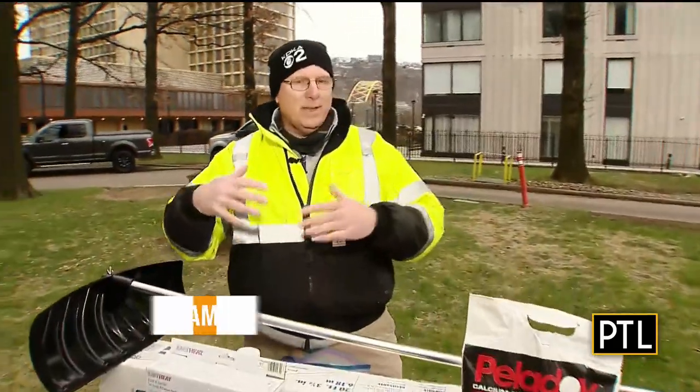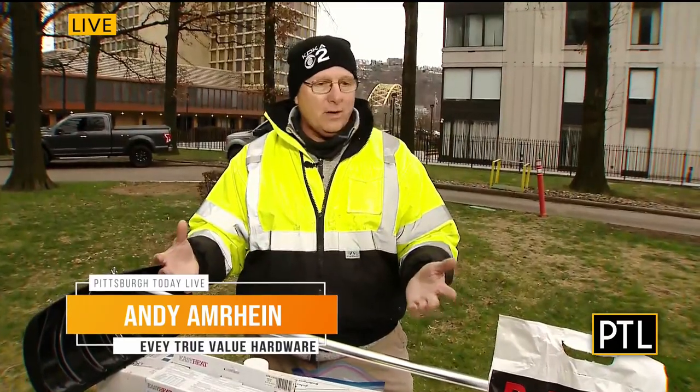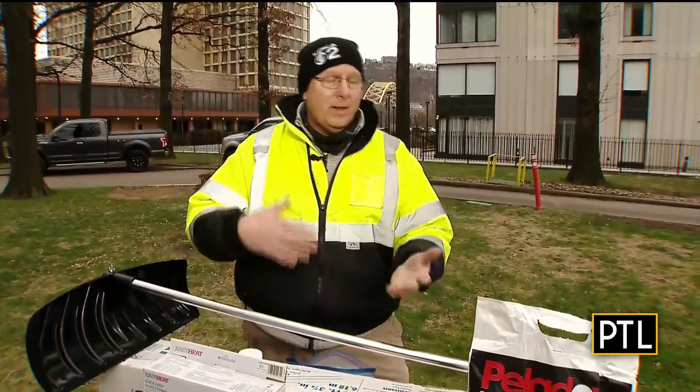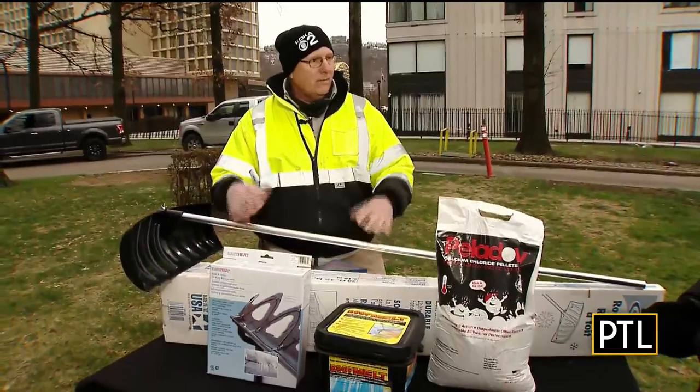When you get ice dams and ice buildup in your gutters, it can really cause an issue in your house if you don't do something about it. There are ways of preventing it, and also, if you didn't prevent it and you get that ice built up on top of the gutters, there are some ways that you can fix that.